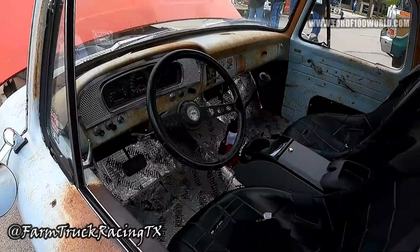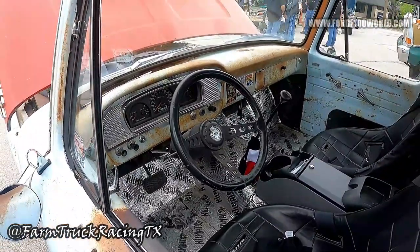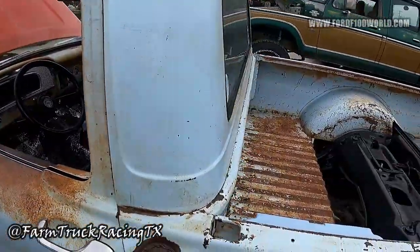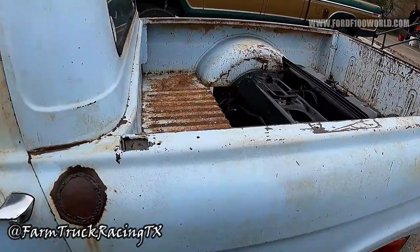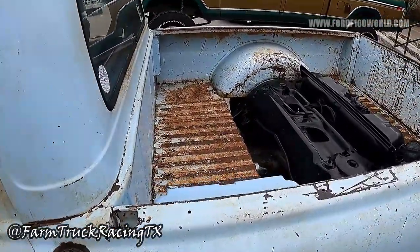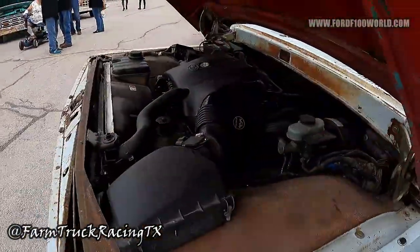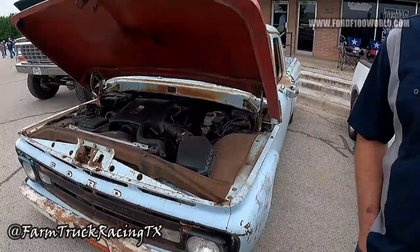The frame and wiring — everything inside came from the police interceptor. The young man who had me build it, this is his first vehicle. He is continuing to do some of the little touches on his own — he didn't want me to do all of it. He's finishing the interior and doing some stereo work now.